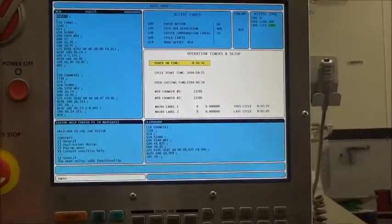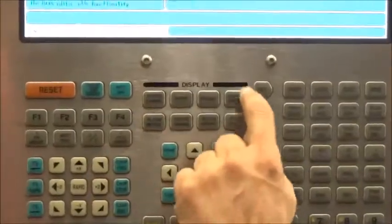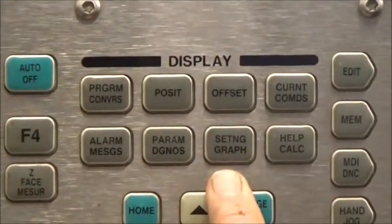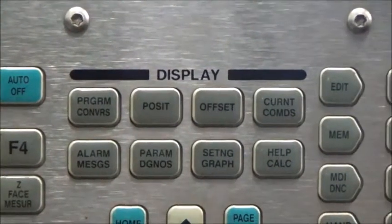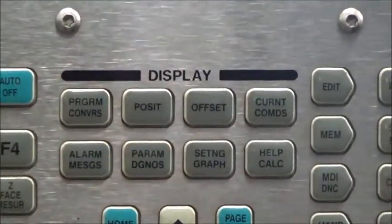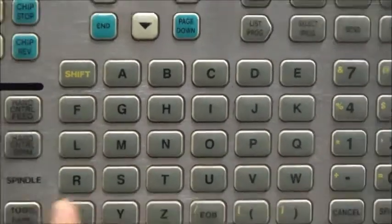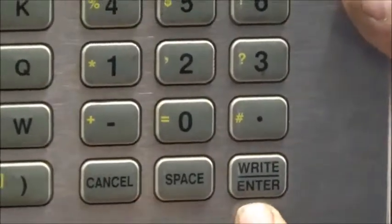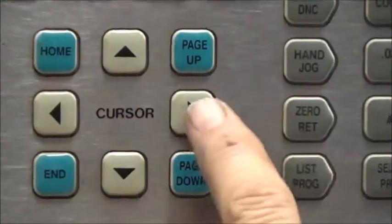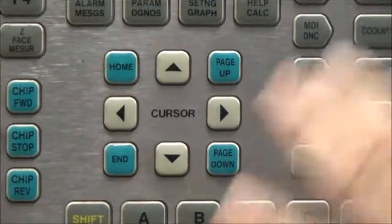Let's take a look at the Haas control. In the center portion there's a set of display keys: a Setting/Graph key, an Alarm Message key, and a Position key. Those are the three keys in the display we'll be utilizing. Scrolling down, you'll see the letter keys and the number keys, and in the bottom right, an important key — the Write/Enter key. We'll also be using the cursor arrows in the very center to navigate around in the control.